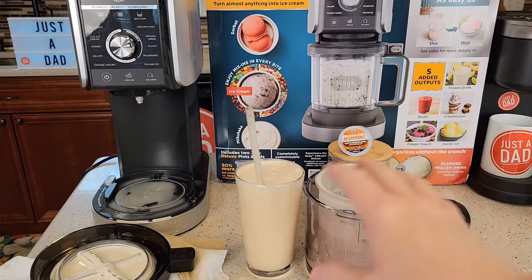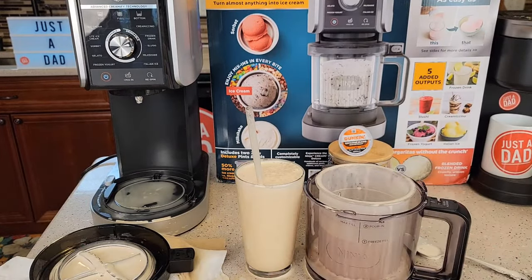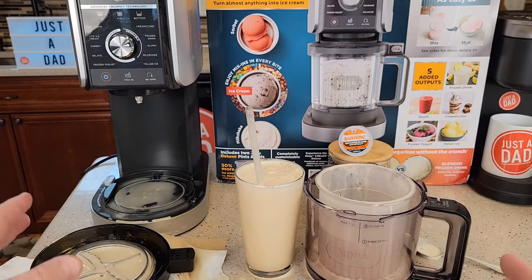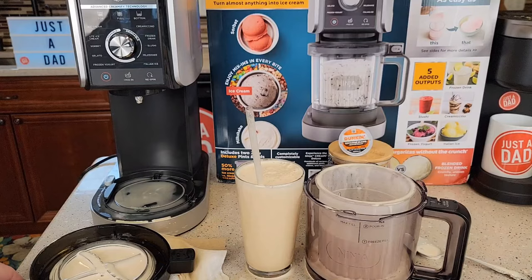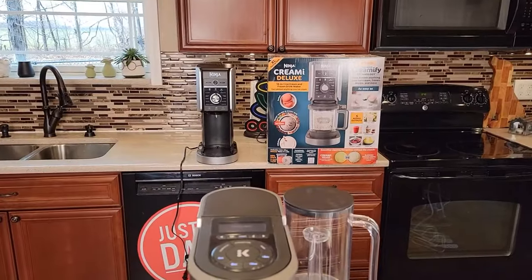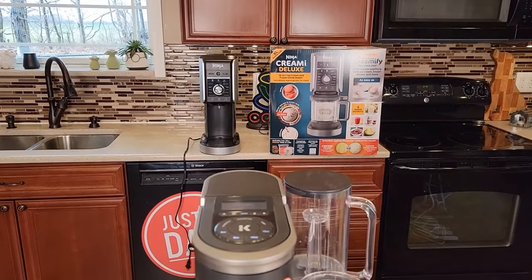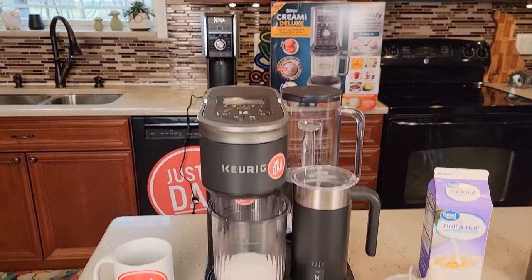I'll have to refreeze some and do a correct one. So to be continued — this is all my fault. I just got in too big a hurry, but I'm going to leave it in the video and we'll make a correct drink. So I got the Ninja Creamy all cleaned up. I hope it works. It got quite a bit of coffee down in there, but it's going to dry out.